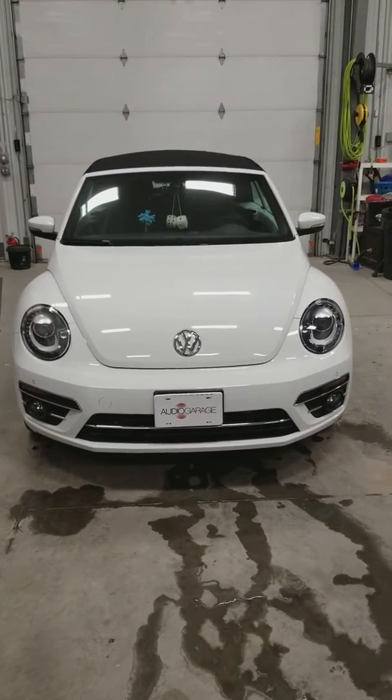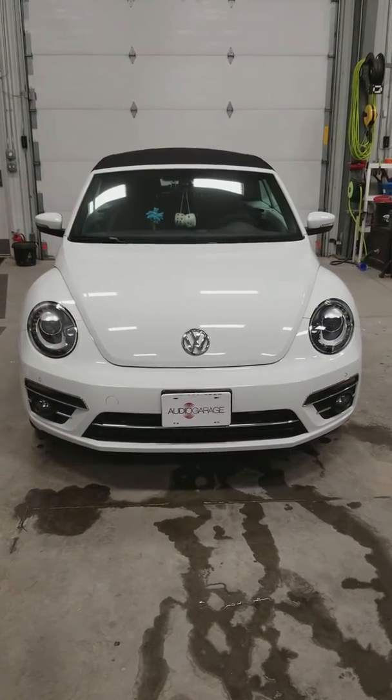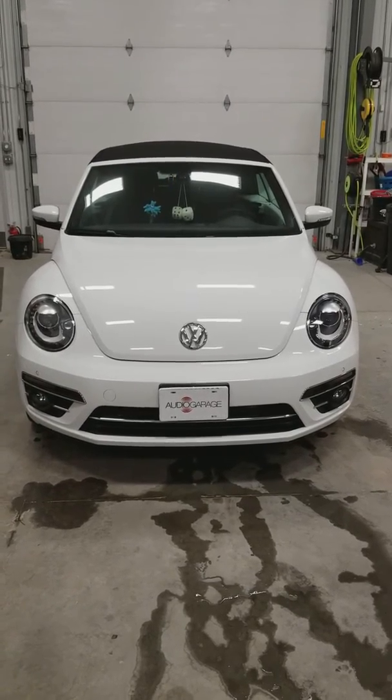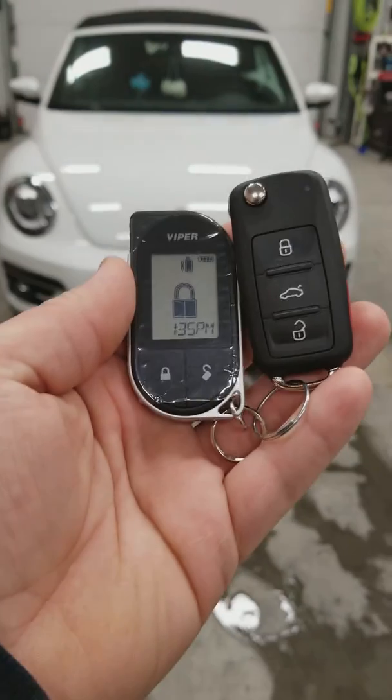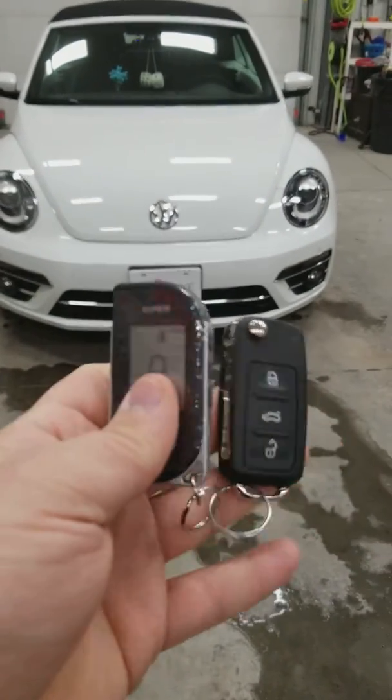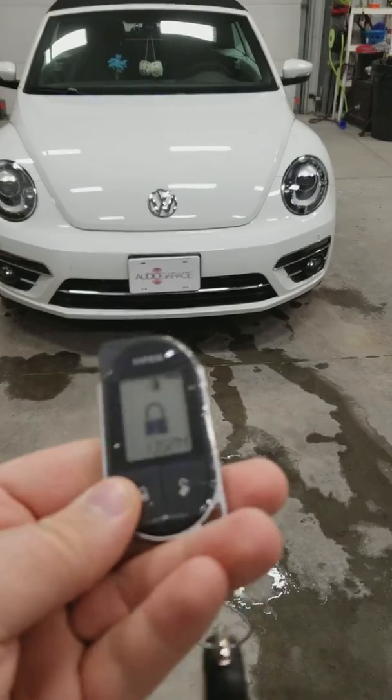Alright guys, just wanted to give you a quick run through on an auto start we did on a 2018 Volkswagen Beetle with push to start. We did the Viper 2-way LCD remote start. Just wanted to give you guys a brief run through on how to use the system.